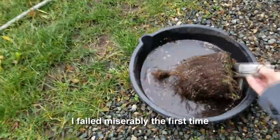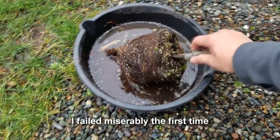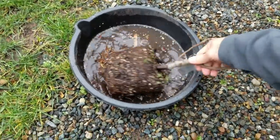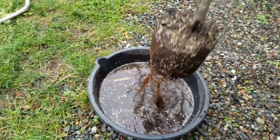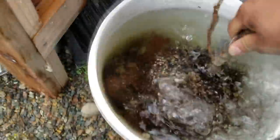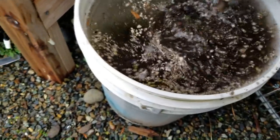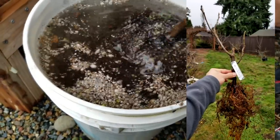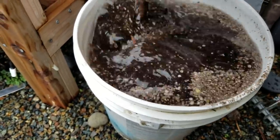I just pulled this guy — he's dormant — out of a one gallon pot. The variety is unknown, so I really don't care too much if it works or doesn't. My guess is this is probably a desert king. I'm trying to rinse out all of the soil so I can get just a nice root ball for my hydroponic fig.